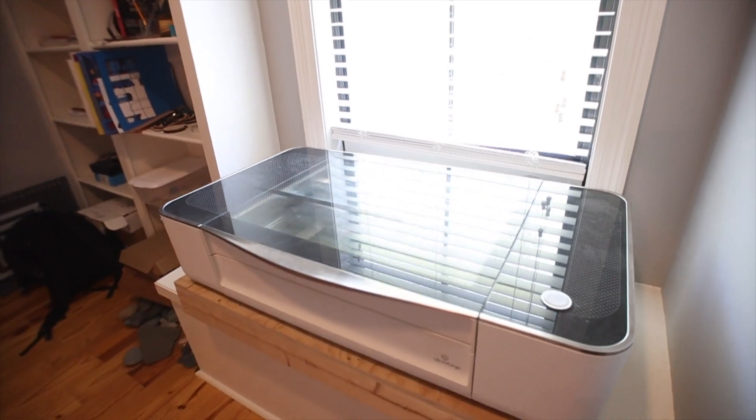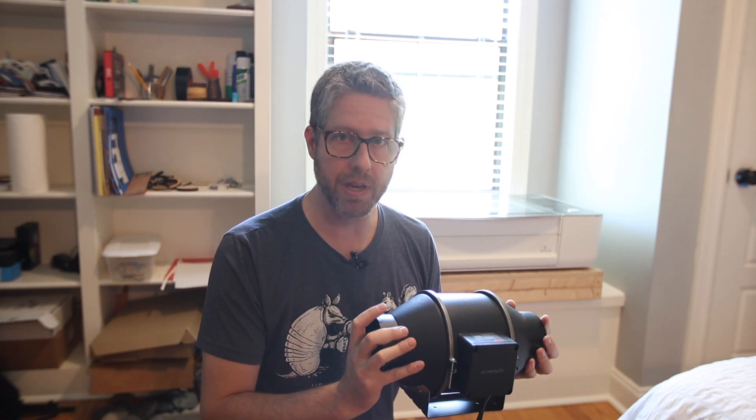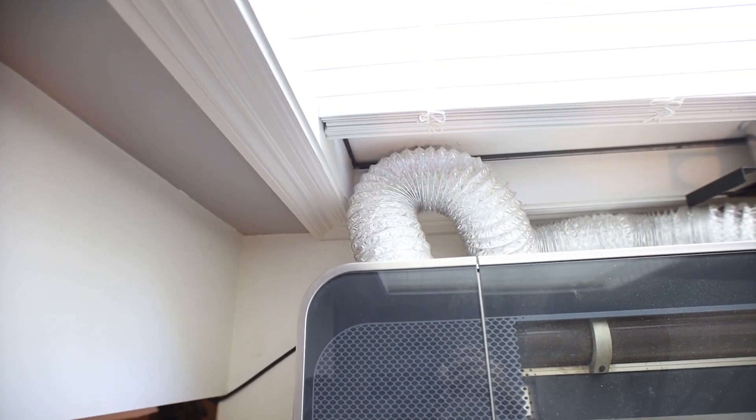Hey there, welcome back to another video. In this one I'm going to be upgrading the fan in my Glowforge Basic to a larger inline fan. Someone recently told me about this and showed me a quick before and after of how good it is, so I thought I would make a quick video showing me upgrading mine. It definitely made me want to do it. You gotta love seasonal allergies — try to disregard my watery eyes, the pollen's bad here right now.